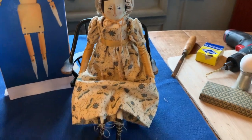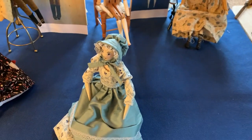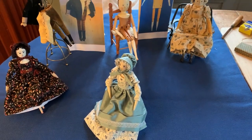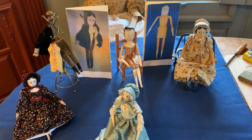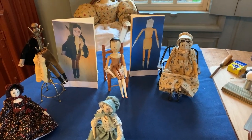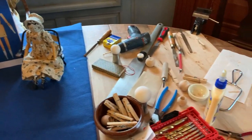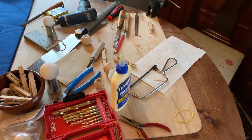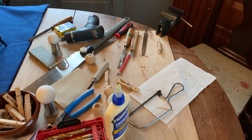Recently, a YouTube subscriber requested that I make a video to demonstrate how to make and attach a nose on a wood doll because she too has a peg nose — but there is no nose. I asked my husband Stephen to help out with this project. Stephen is a furniture maker by trade and has repaired many of my peg dolls which have broken parts.